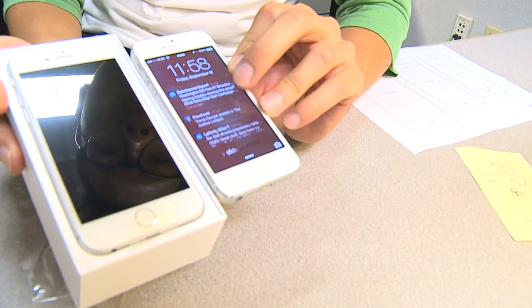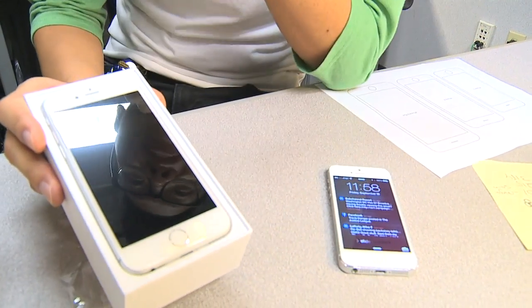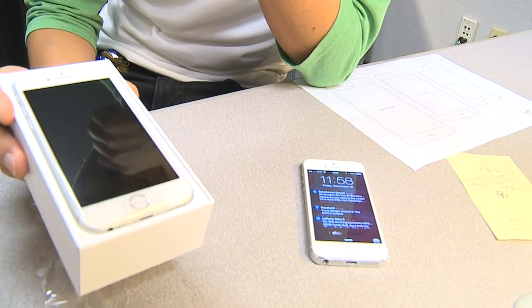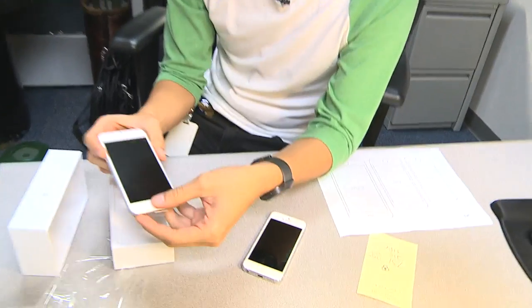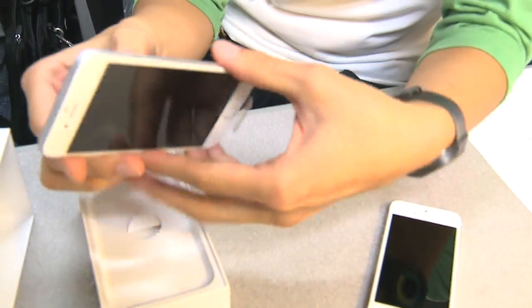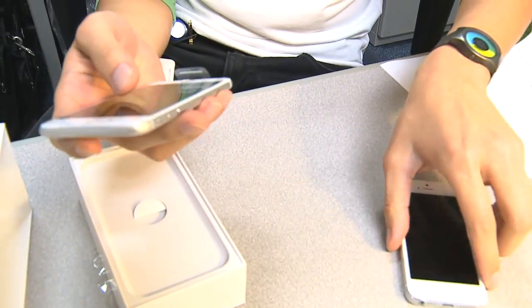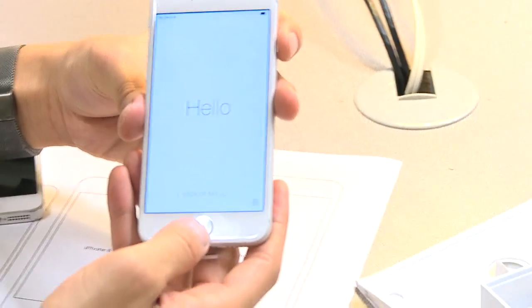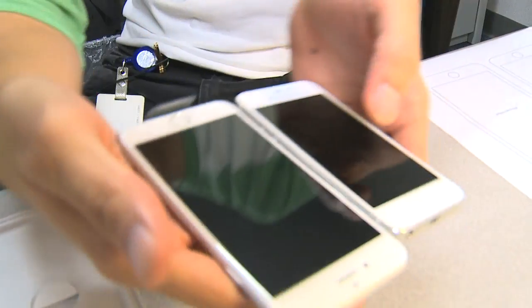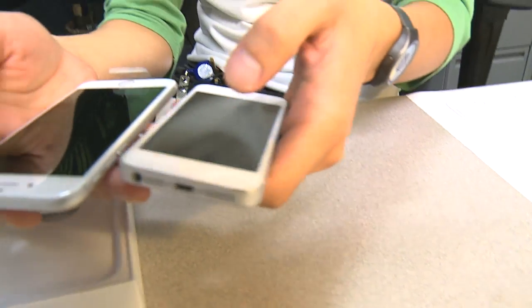I'm very glad I went with the 6 and not the 6 Plus, because that is striking. And for a guy who wears skinny jeans seven days of the week, I don't think I could get the Plus in my pants. Picking it up, it's way lighter than the old one, yet obviously bigger screen size and bigger footprint. And the thinness — that tiny difference just makes all the difference.